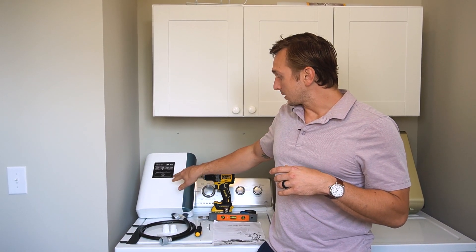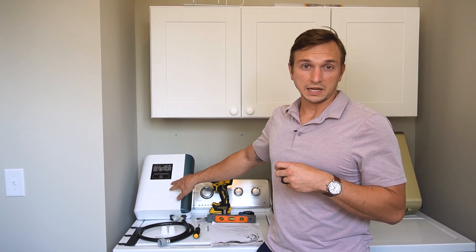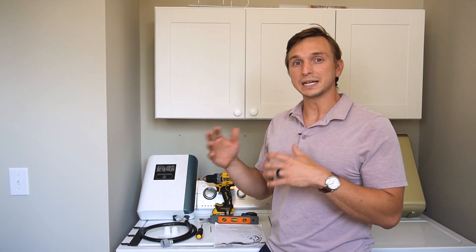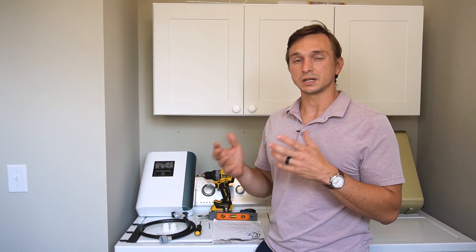Today I'm going to be showing you how to connect up the ozone laundry purification system. What this does is it either eliminates or mitigates the amount of laundry detergent and other chemicals that you need to use. It's not perfect, so if you have stains and things like that you might still need to use a stain remover.